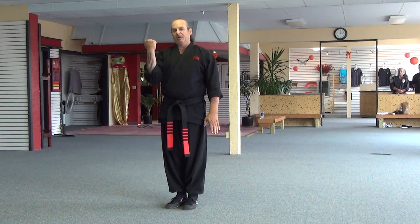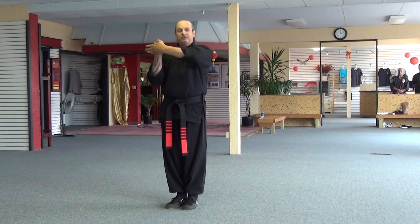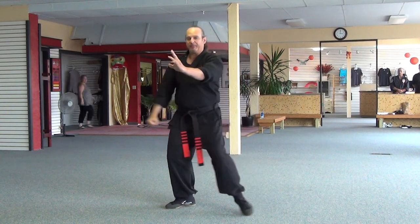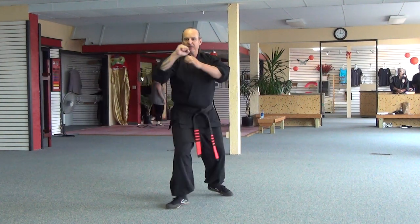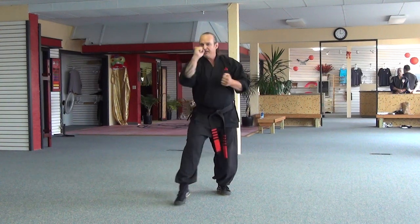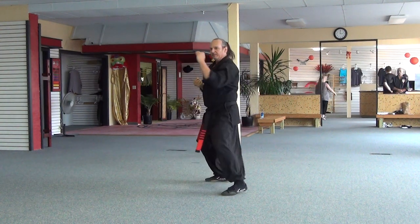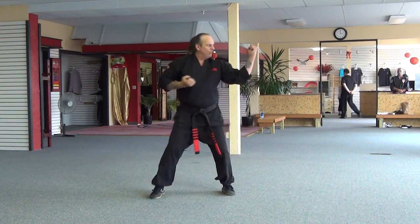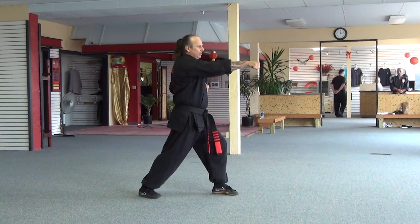Long one still salutes at a 90 degree angle, cover and step out to the horse. Try not to bounce up and down when you do your form. Stepping back: inward block, fighting stance, bow stance, cat stance, fighting stance, bow stance, outward block, same thing, bow stance.